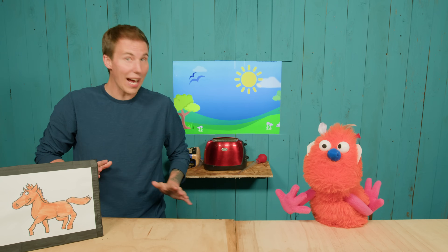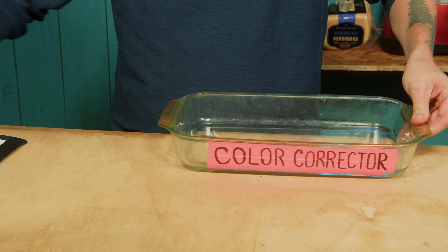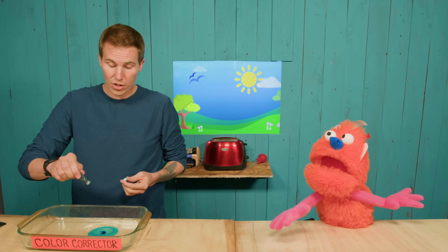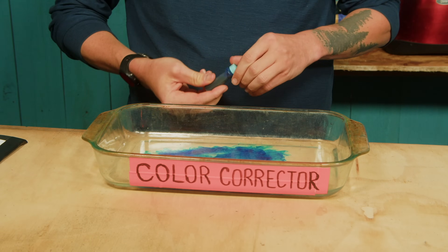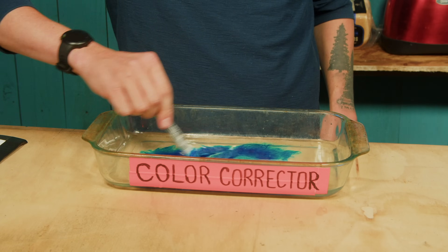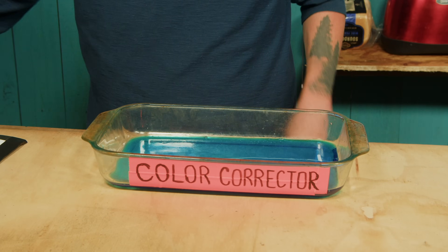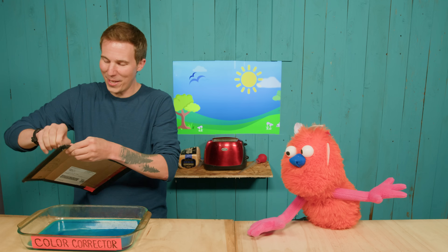We're actually going to use something that I brought, which is our color corrector. Move this out of the way. Do you want to count with me? I love counting! Two, three, four, five, six, seven — that was probably like thirteen. And then we mix, mix, mix it up, swirl it all around — I'm getting kind of dizzy. That happens to all of us. Now it's just time to prep our picture, so we'll just take this out of the frame here.